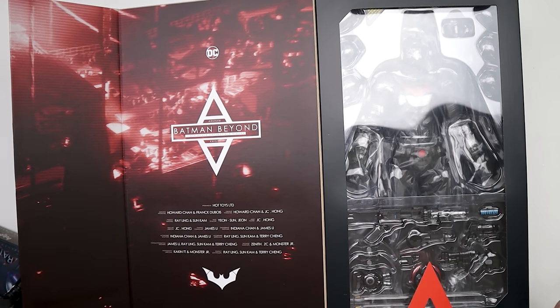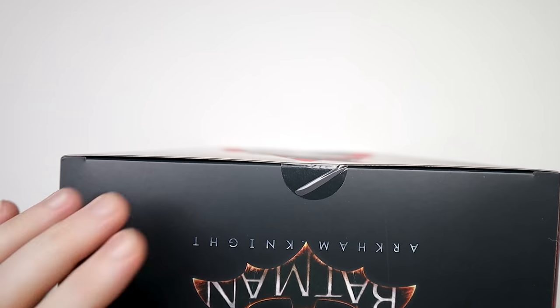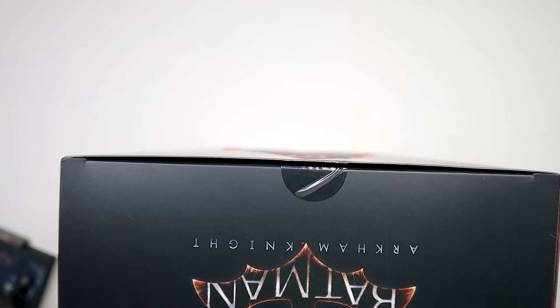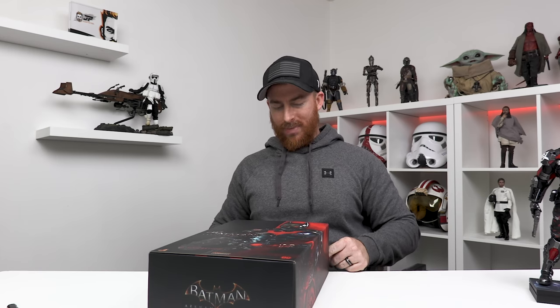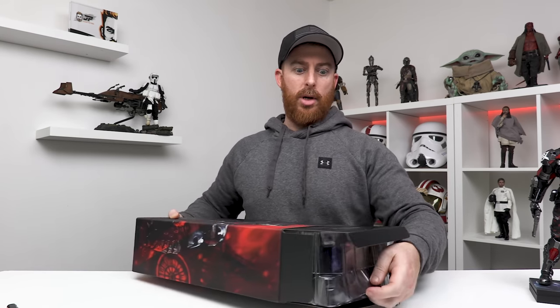Our figure is in here and we need to open them up and see what he's all about. So let's go ahead and cut this tape. If you guys are excited about this one, let me know in the comment section, also by hitting the like button. All right, let's see if I can do this without destroying the box — these tabs sometimes are a little difficult. All my years of experience opening Funko Pops is coming into play right now.